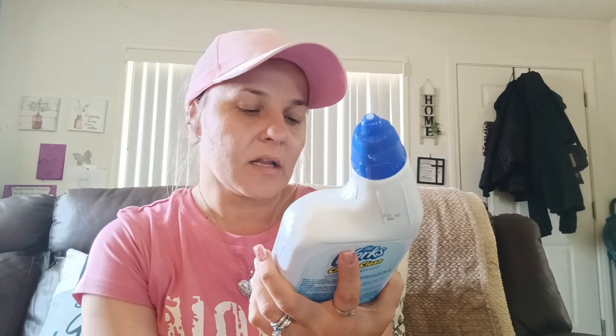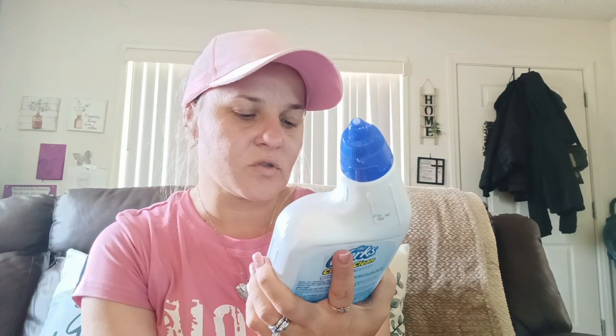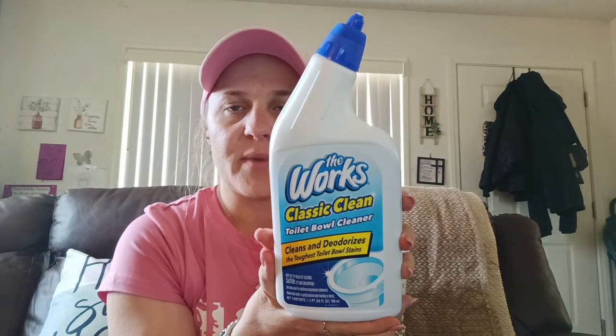I also got the Works Classic Clean Toilet Bowl Cleaner — it cleans and deodorizes the toughest toilet bowl stains. It is a 24 fluid ounce bottle. I got that for the bathrooms.